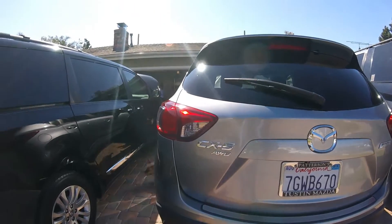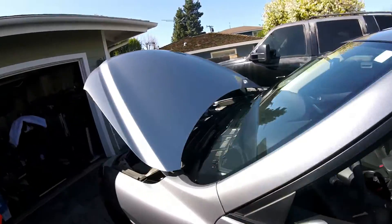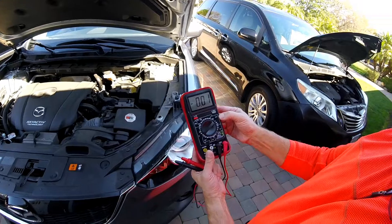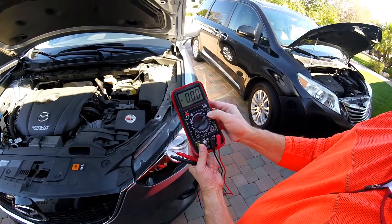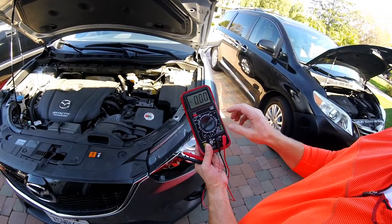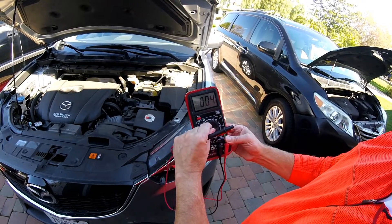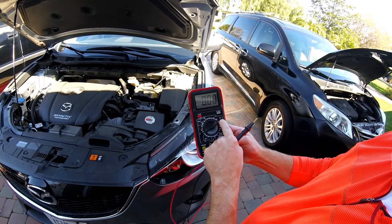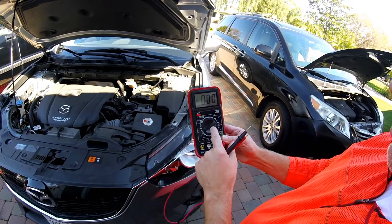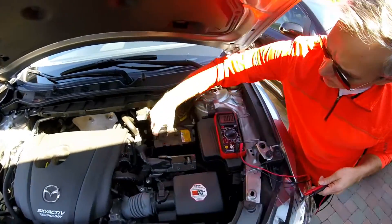This is a 2016 Mazda CX-5 all-wheel drive. On a voltmeter for an auto, you always want to test in DC volts. You can see the difference — a squiggly line would be AC volts — but you want to be on DC volts. Usually 20 is the right measure; it's just a step up in what the reading is going to be.